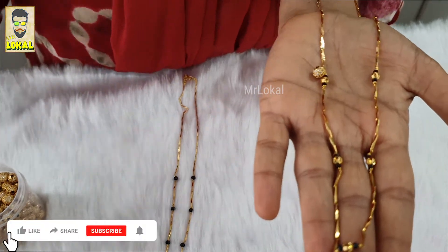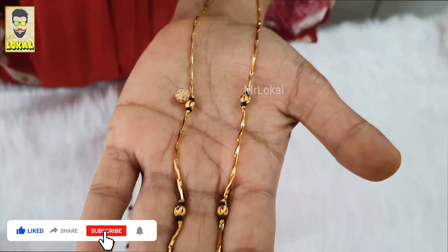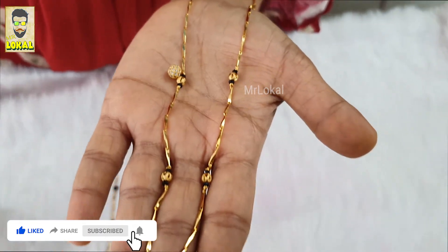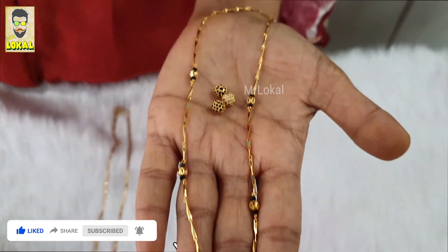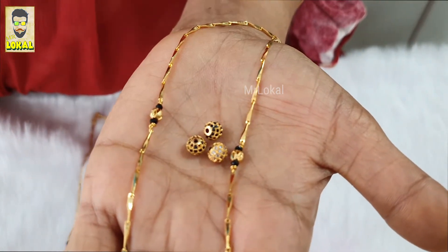Instead of the Nagashi ball, we can keep this CZ ball which gives an elegant look. All the balls can be replaced by these CZ balls. Depending on the model, the price will be increased.